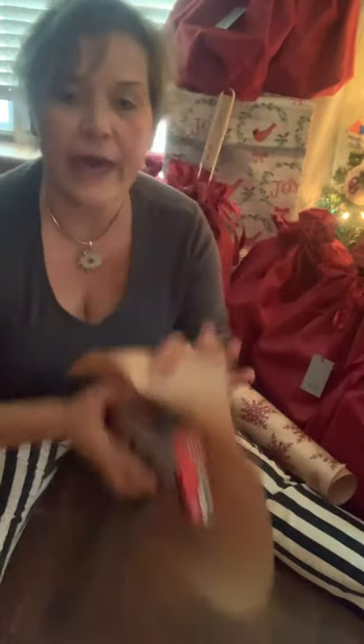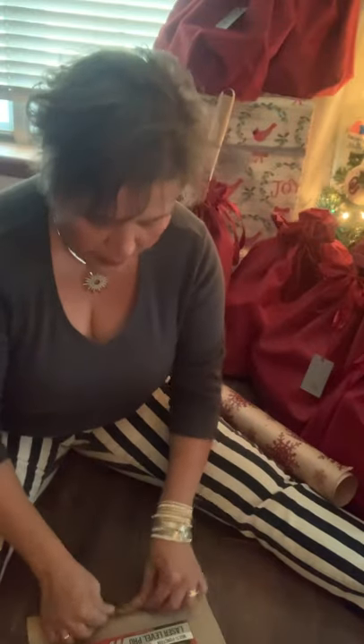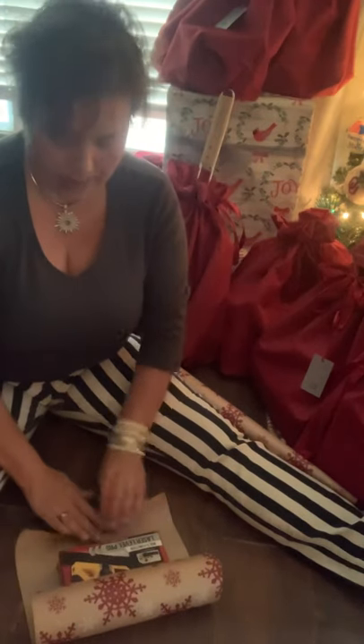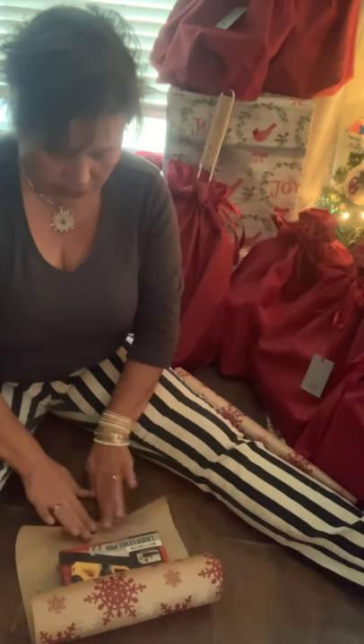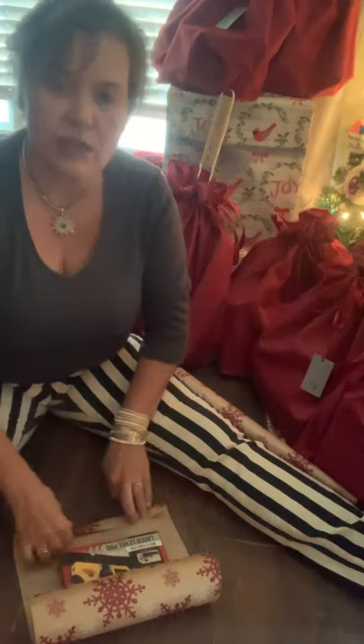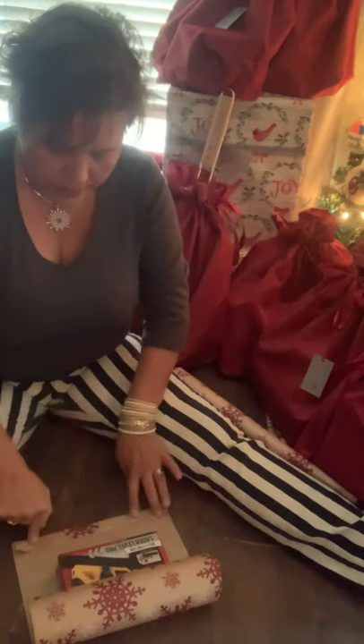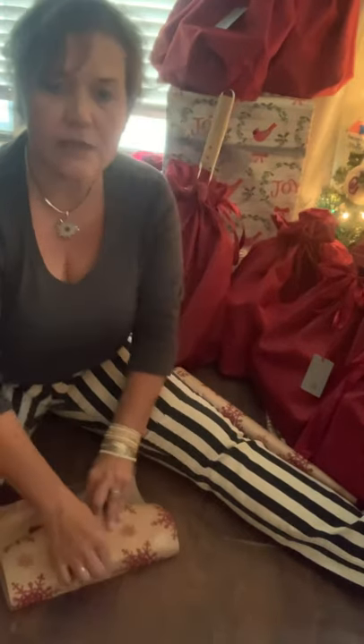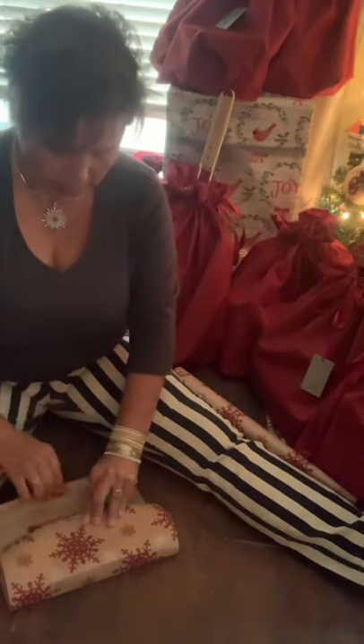You just want to make sure that the paper will cover the entire package. Once you do that, what I do is I fold one end in to give it a straight edge. Always do that — it makes the package look better when it has a straight edge. Then I just crease my box right there.